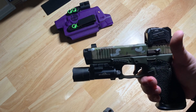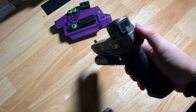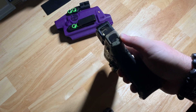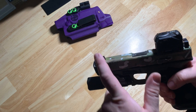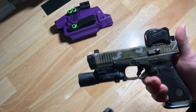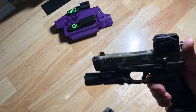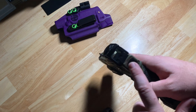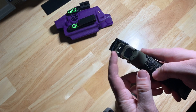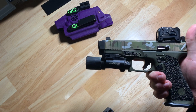Sights are a mixture of an Ameriglow lower one-third front sight post, and the rear is the Overwatch Precision half-blue night sights. I was originally running an Overwatch Precision front sight post to go with this and then it sheared off under recoil. So I kept the rear sight — I really like the serrations on the back, they really help with glare reduction — and just threw an extra Ameriglow front sight post on there that I had.